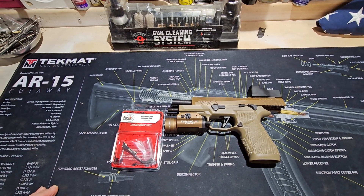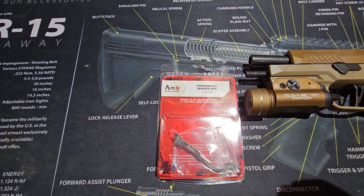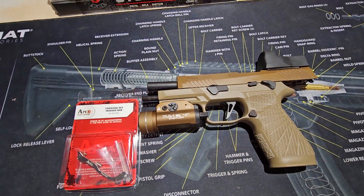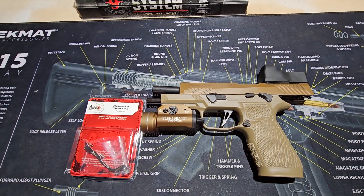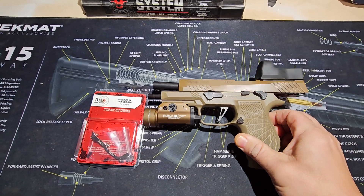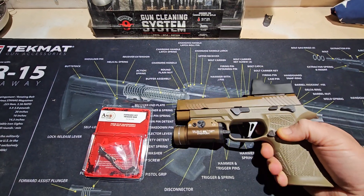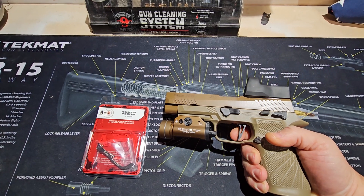Hey everyone, today I'm just going to put in an Apex forward assist trigger bar. This is supposed to be for manual safeties and non-manual safety, so it should work with the M17. I'm just trying to clean up the trigger pull overall — the travel, the length of the pull. It's a little sloppy. We have an empty mag well, empty weapon. The trigger pull has some pre-travel to it; there's a wall, but it kind of just mushes its way through.